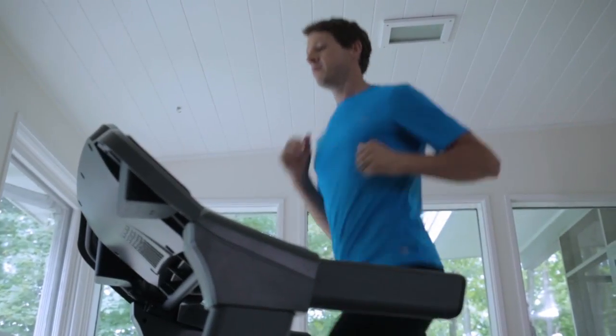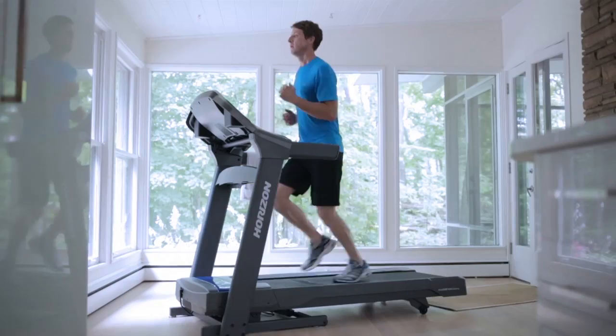At Horizon Fitness, we take your workout seriously and it shows in our treadmills. We thoroughly test our treadmills to make sure they deliver great workouts that produce real results.